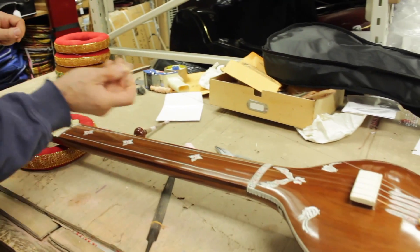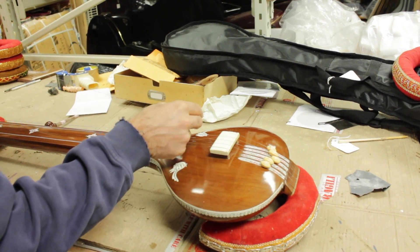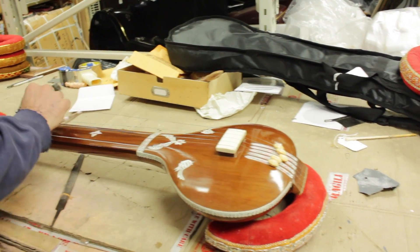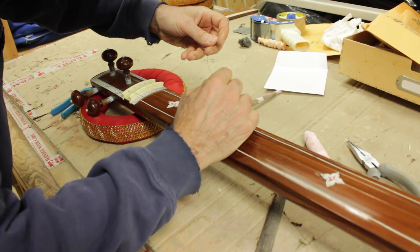Otherwise you'll have to take everything off and say you forgot. Put the bead back there, put this in the slot, and put this through the hole — like that.